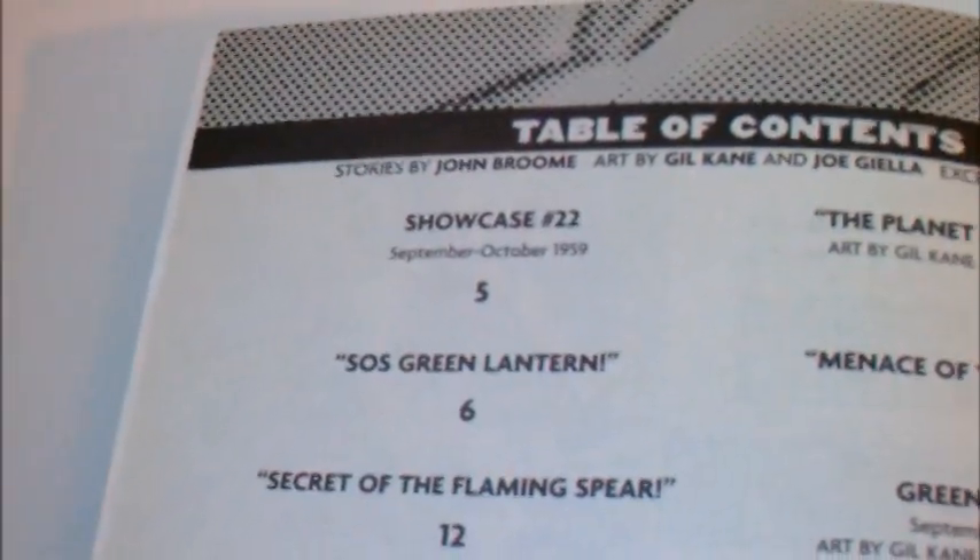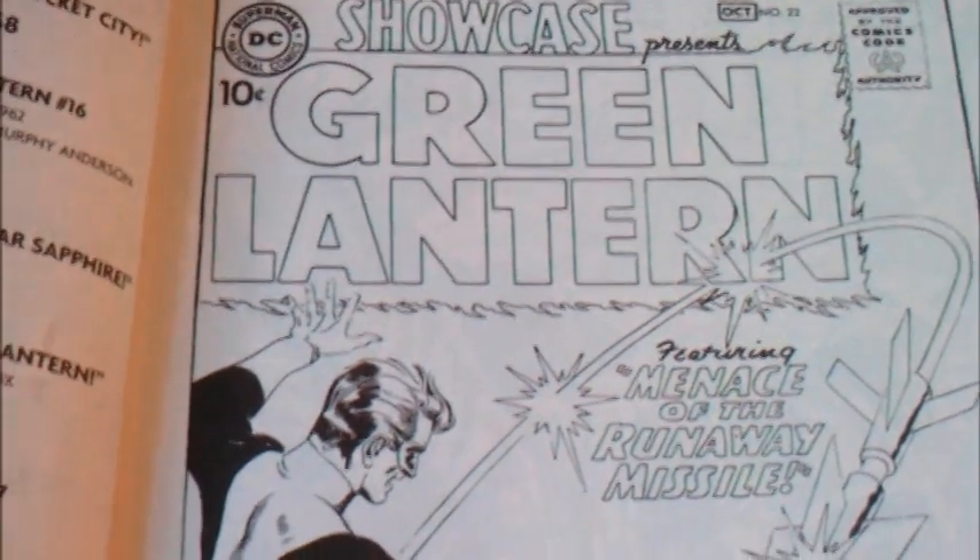The art is by Gil Kane. Stories by John Broom. Just excellent art. Gil Kane, later known in Marvel for his amazing Spider-Man work, among other stories. Really great stuff.